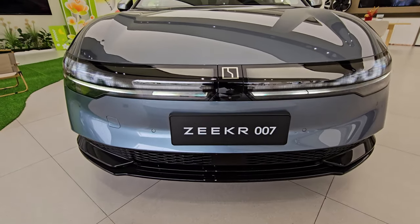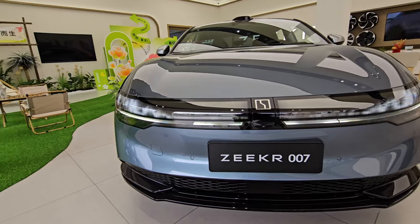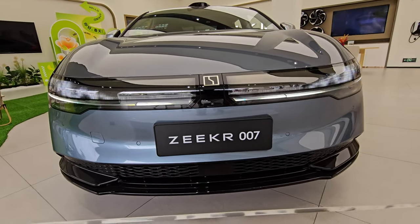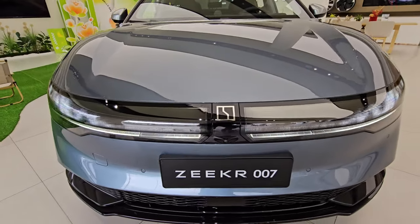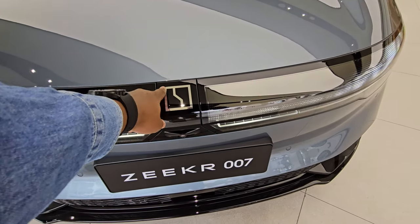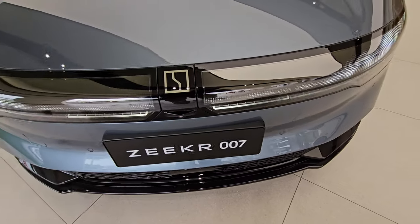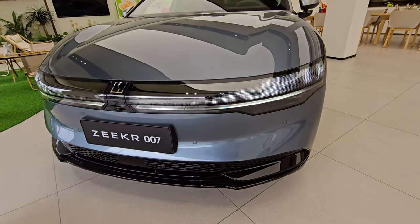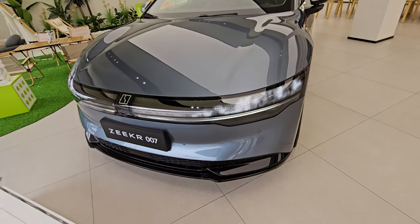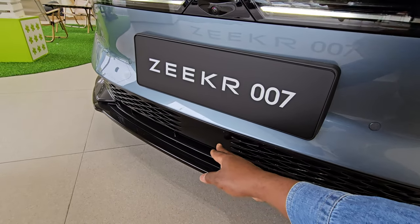Starting from the front, you have a really nice dotted light pattern that looks cool, and there's the Zeekr logo. Unlike the 001, the 007 has its logo right on the edge of the bonnet, with a camera there to read the road. The daytime running lights look really cool — there's a light bar below, a dotted pattern on top, and what appears to be a radar system down here.